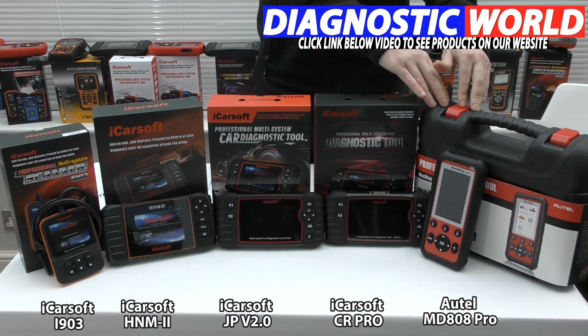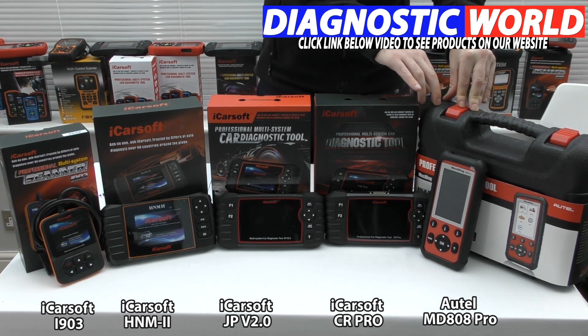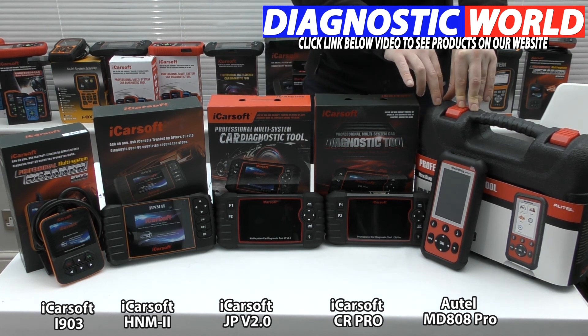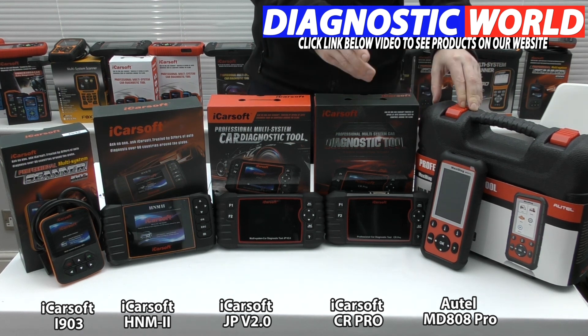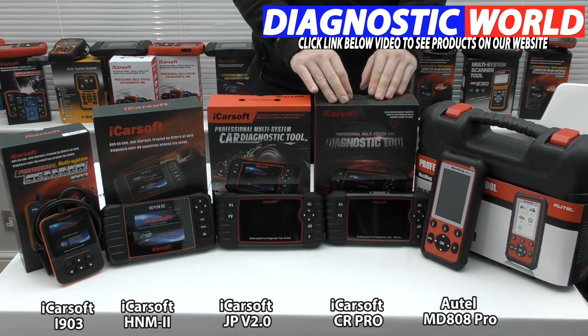One thing to know is this kit doesn't do injector coding and it doesn't do ABS brake bleeding — and that goes back to the iCarsoft JP kit, which does do that. So that's a case of less money but more functions with the JP tool.